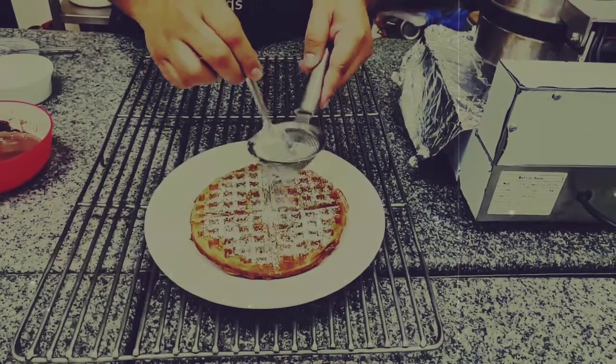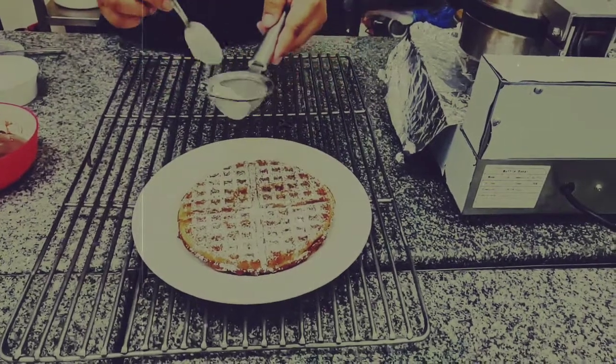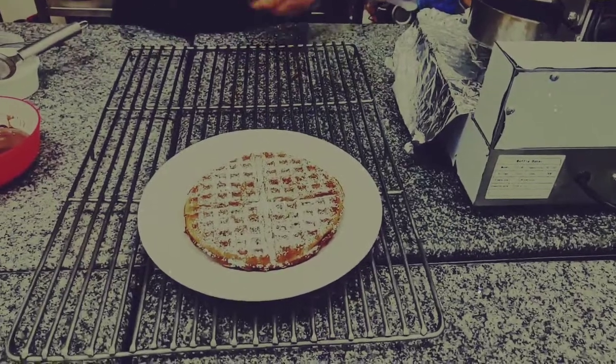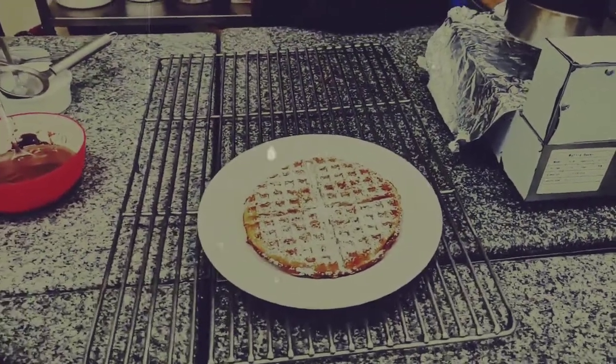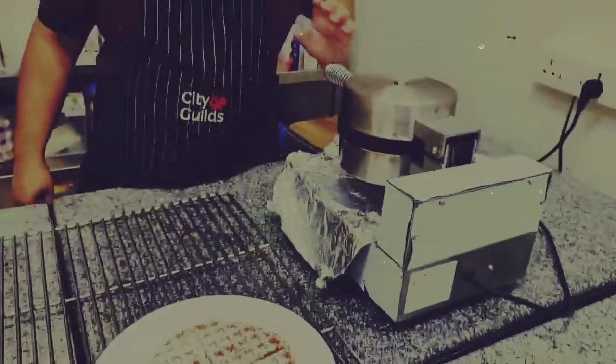This one we are not putting any beer sauce — we are just going to put a little bit of icing sugar on top.